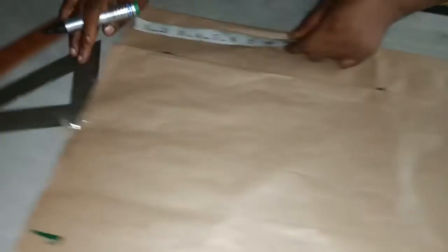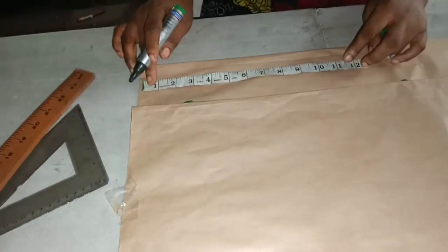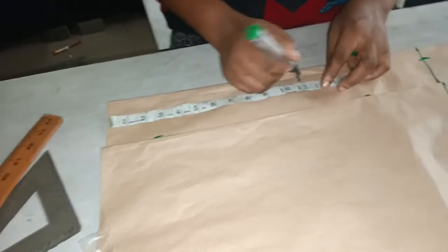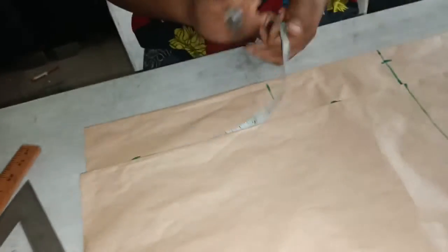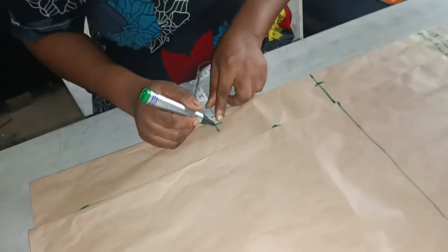I'll measure where the slits will stop. For the slits, I'm going to measure 11 inches. Then I'm measuring one inch this way.